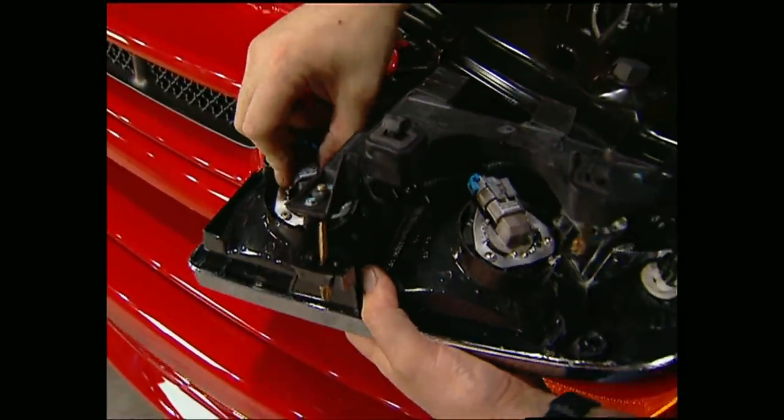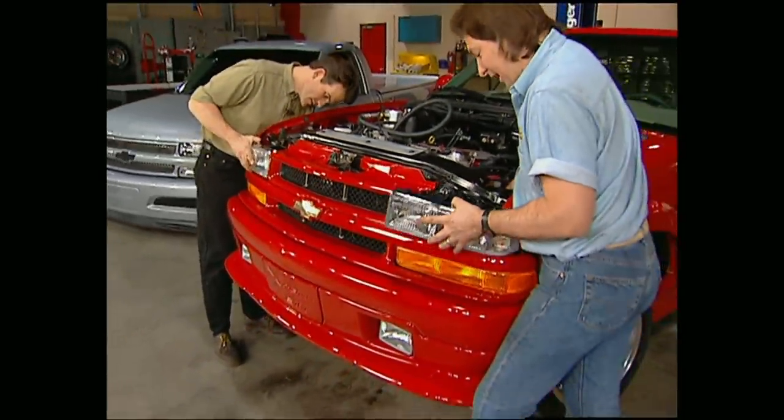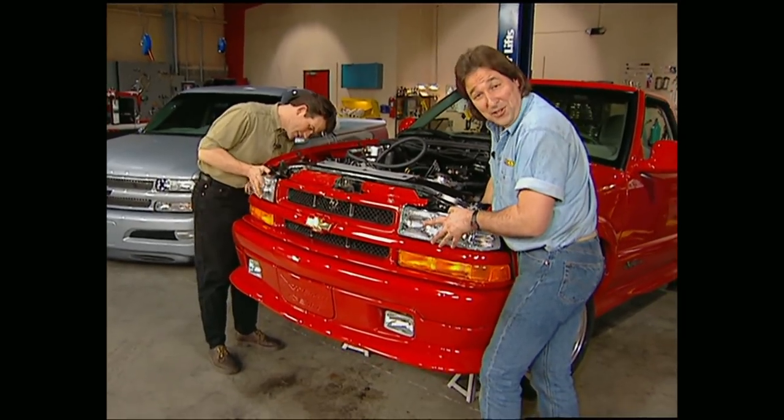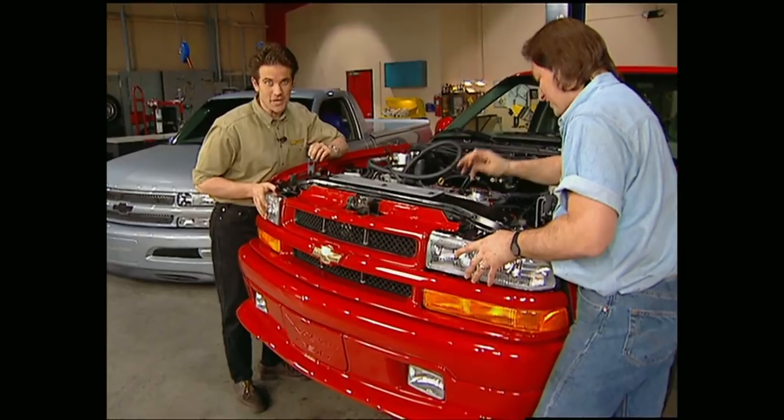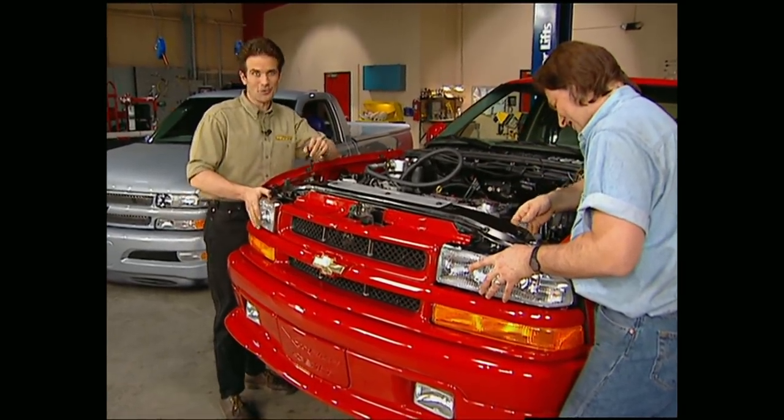Once the fenders are hooked up, put on the bumper and the grill, hook up your headlights, and our wolf is almost fully clothed. Project LT Extreme picks up some speed after the break.